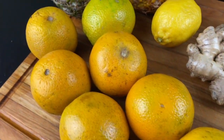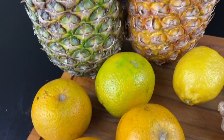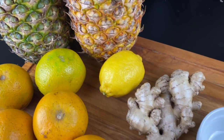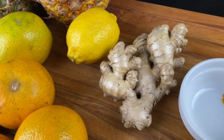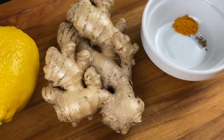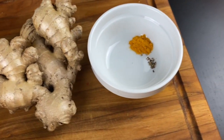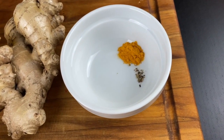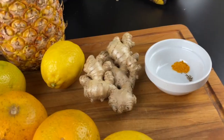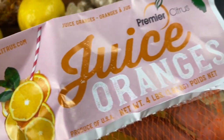For starters, I have here eight oranges. I have two very ripe pineapples — you see how yellow they are. I have one fresh lemon. This is about six ounces of fresh ginger. I also have a teaspoon of turmeric, and this is dried turmeric, and a pinch of pepper. They say pepper activates turmeric — I don't know, but we're going to do it just in case.